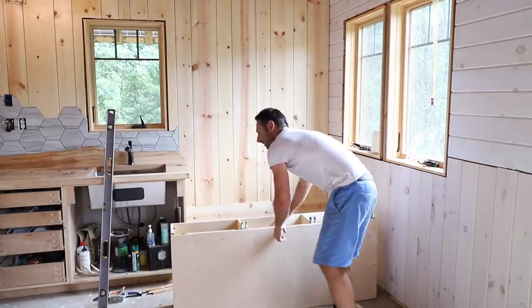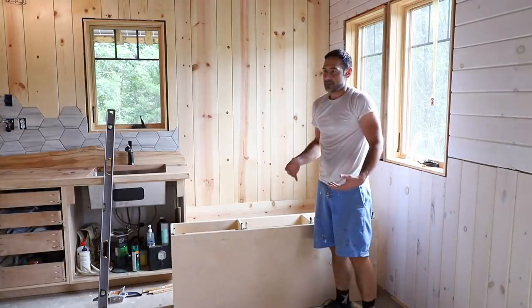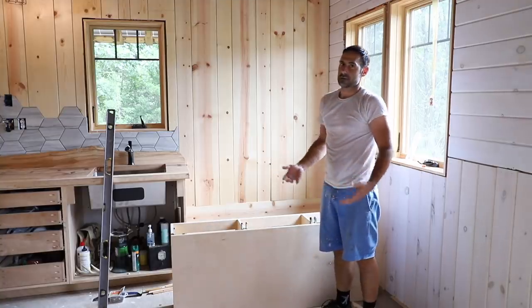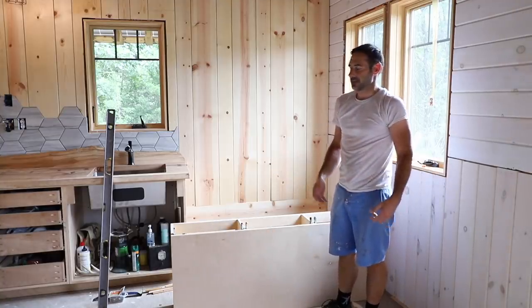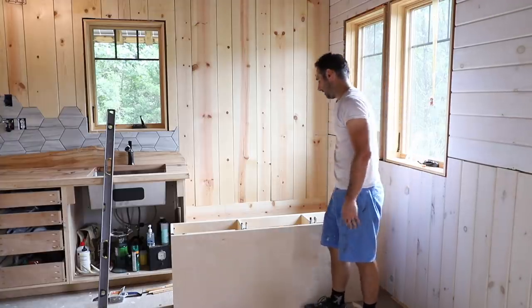Now this is the part that really needs to fit. Throughout the week I'm going to come out with a series of videos building the individual parts as kind of bonus footage, because I know not everyone's interested in that. So stay tuned for those and look out for them. Hopefully this fits.